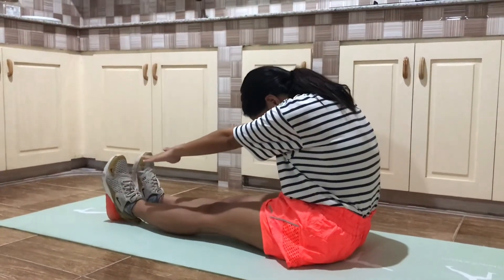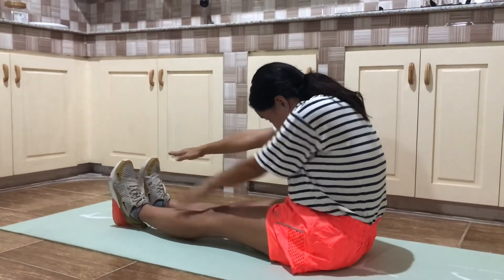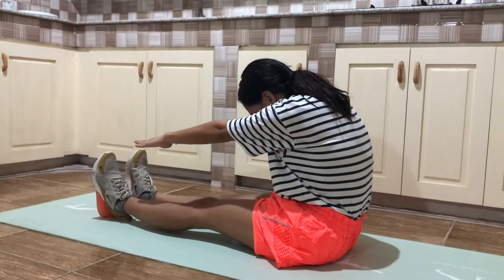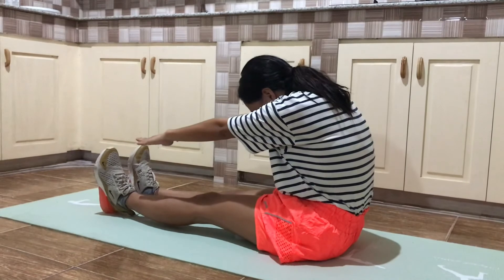Lift one leg and place your heel on something about the level of your hip — a desk, rock, or hood of a car. Grab the elevated ankle and bend forward as far as possible.